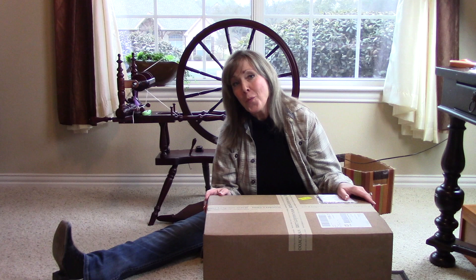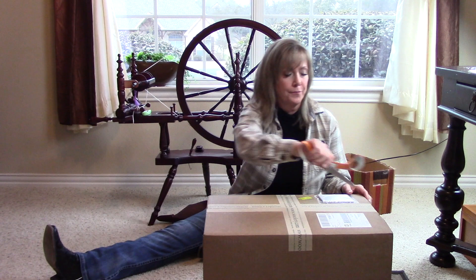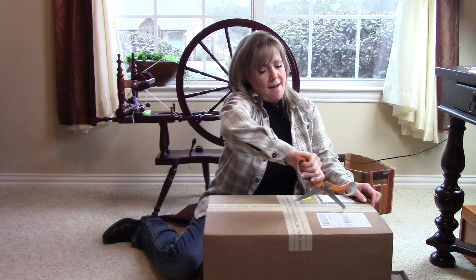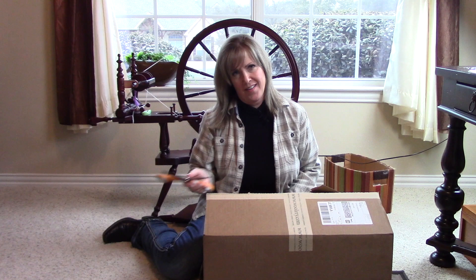So I have an unboxing for you today here at Snowy Owl Myths from The Woolery. We might call this a haul — I had a little money saved up and I've been working on my spinning, so I kind of upped my game a little bit. Let's open this up without cutting myself, I hope, and see what we've got inside. I know there's some goodies.